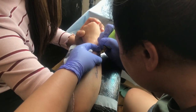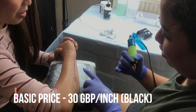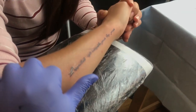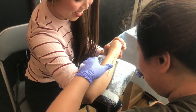Can I ask how much you charge? Well, my basic is per inch — like this size would be 30 pounds. It's a secret, but yeah, it depends.